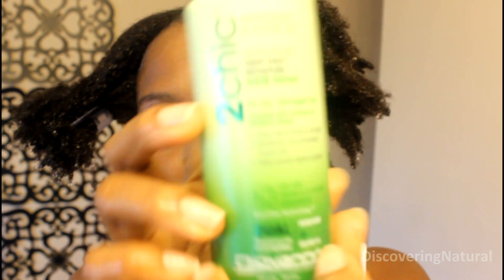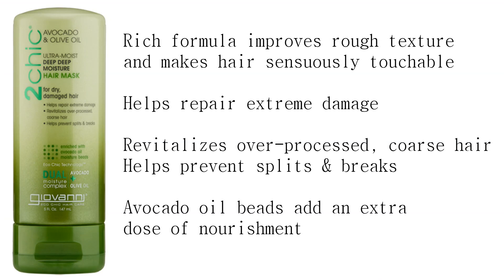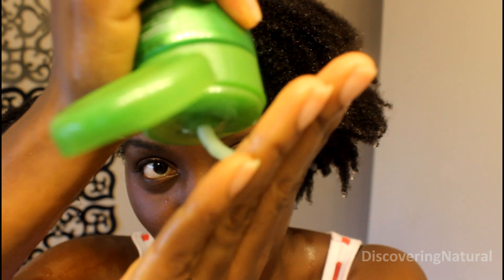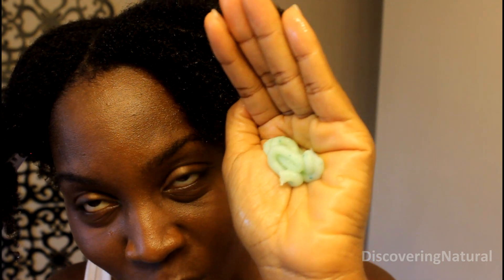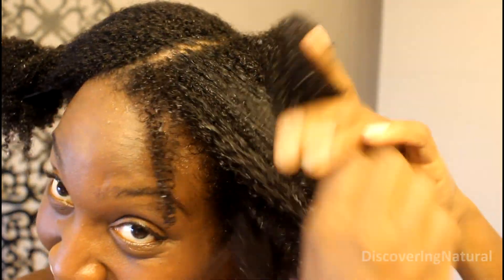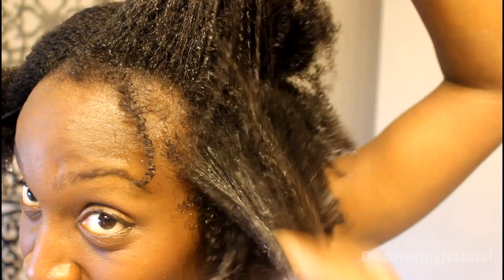The next thing is to use the Avocado Deep Moisture conditioner, which acts like a deep conditioner. This one is much thicker in consistency, and one thing I want to show you is it has these sparkling green beads. The first time I applied it to my hair, I thought the green dots wouldn't go away, but I found that they do dissolve after washing. This product is very, very moisturizing. If you are looking for a moisture-rich deep conditioner and you are not adverse to using silicones, this is such a great product.